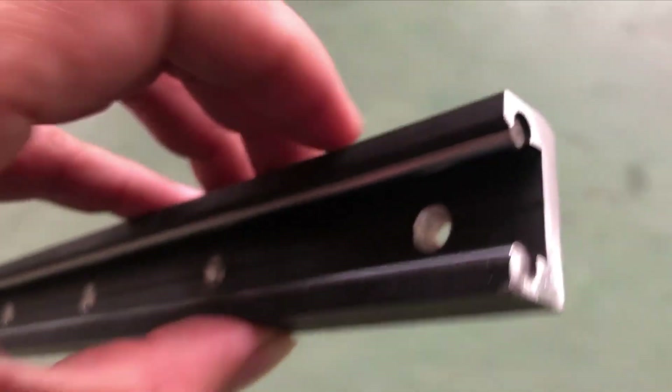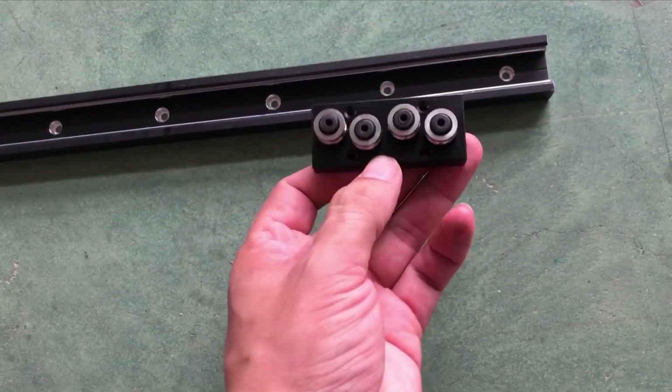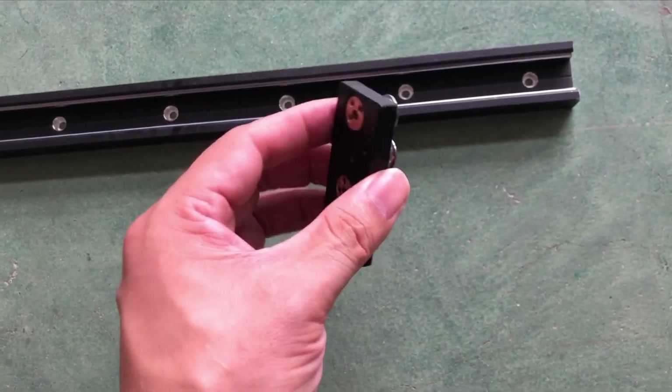It was built in, and also here is a block — or we call it a carriage. There are four, three, or five rollers — camera rollers — you can see that.